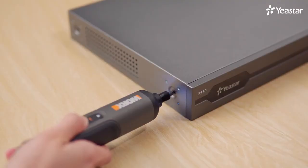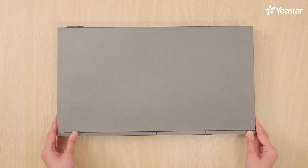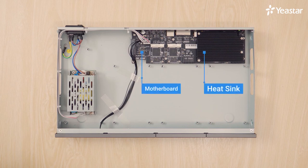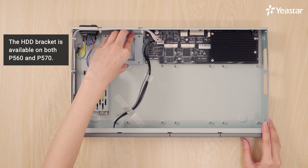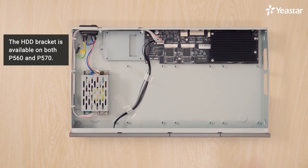Remove the upper cover. Loosen the screws out of the enclosure. Push and release the cover — now it's taken off. We can see the inside structure. There's a heat sink, motherboard, HDD bracket, and power supply. The HDD bracket is available on both P560 and P570. We can insert a hard disk to expand the storage space.